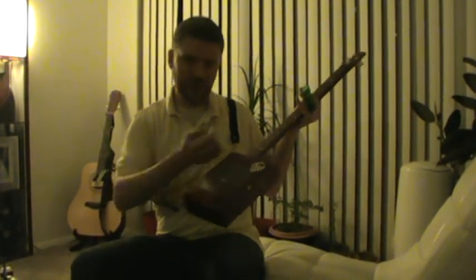The strings come up through the bottom, and I've got tension pins keeping them from pulling through the box. We've got a bridge here, just made by a nut and a bolt, and the same thing for the nut at the top.